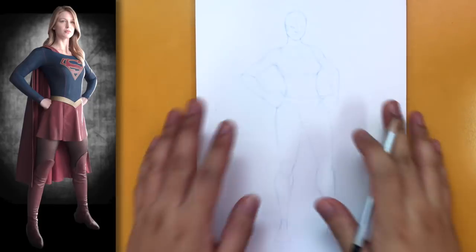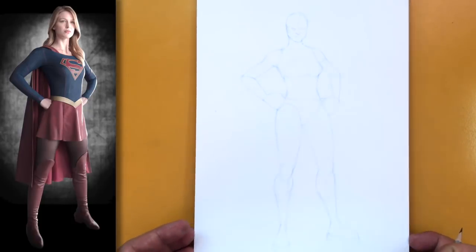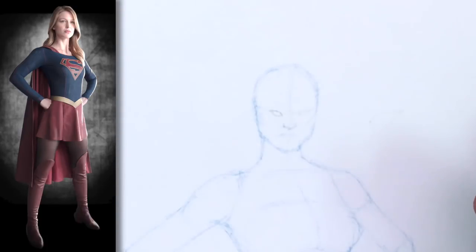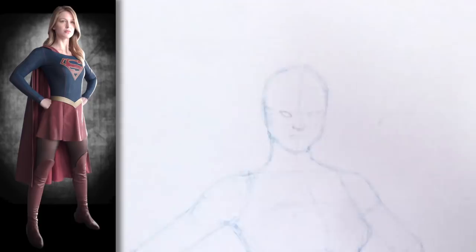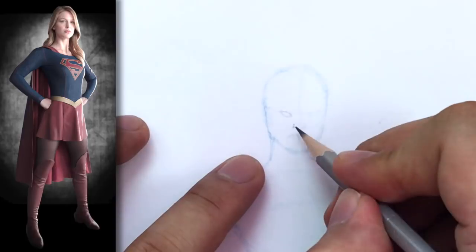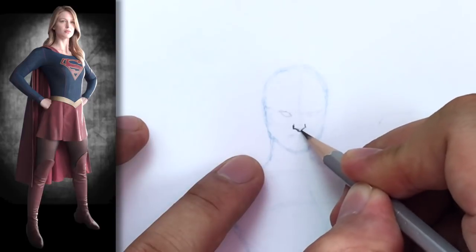I've already got my template printed out, so make sure you have that ready. We're going to zoom in on the face — I already drew some guidelines for the nose and the eyes. In my reference photo she's kind of looking up, but in the pose we're doing she's looking down, so we'll adapt it a little bit. Don't worry too much about this not looking like the actress — it's the Supergirl character we're trying to draw. The first thing is to figure out where the nose is going to be.